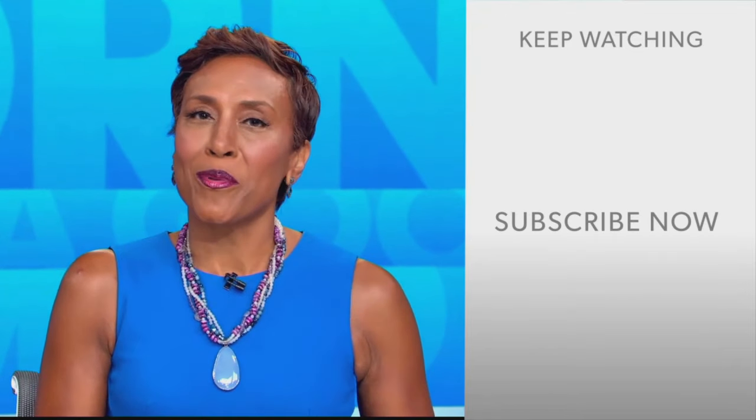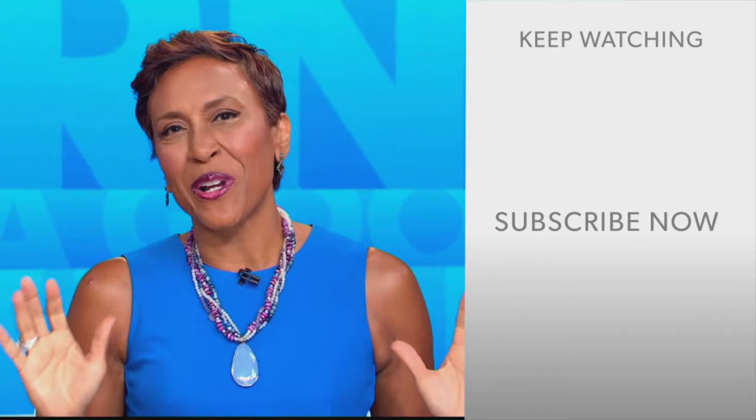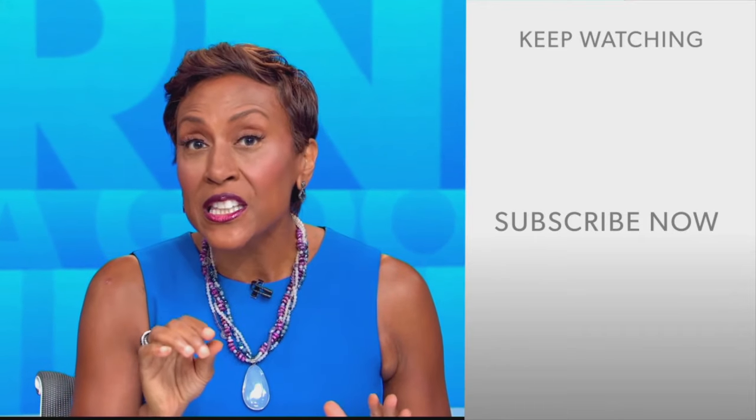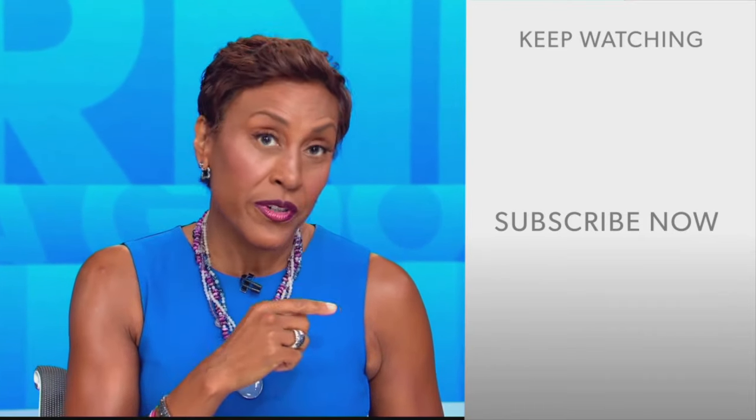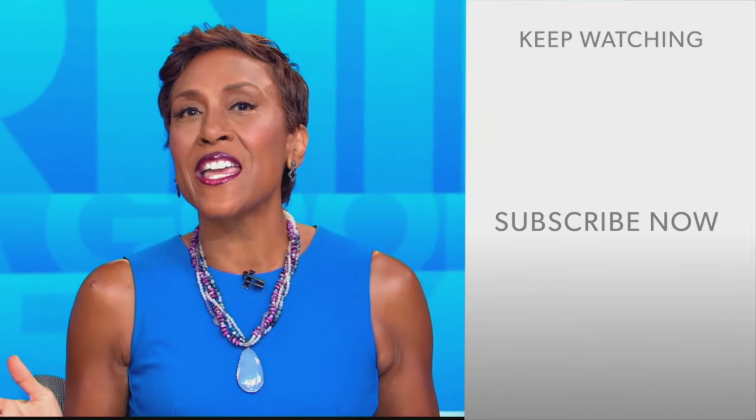Hey there, GMA fans. Robin Roberts here. Thanks for checking out our YouTube channel — lots of great stuff here. So go ahead and click the subscribe button to get more awesome videos and content from GMA every day, anytime.